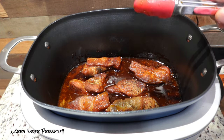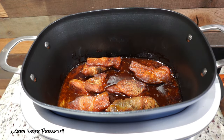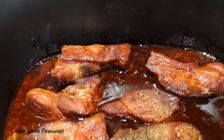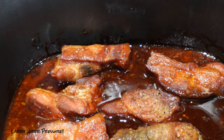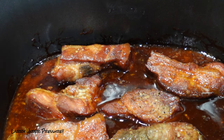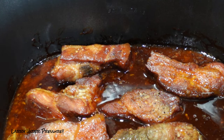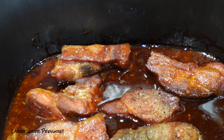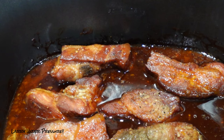We all eat with our eyes, and I thought these were going to be a bad color, but they're actually a really good color. Look at them bubbling — oh, they look so good. I wish you could smell them; they smell incredible. I'm going to plate a couple of these up, we're going to cut into them and give them a quick taste, and then we'll be done with this video.